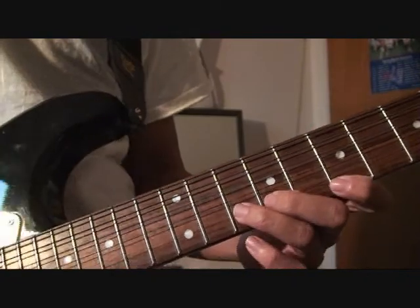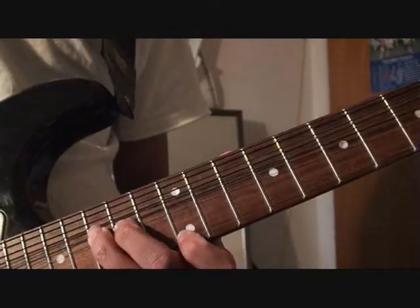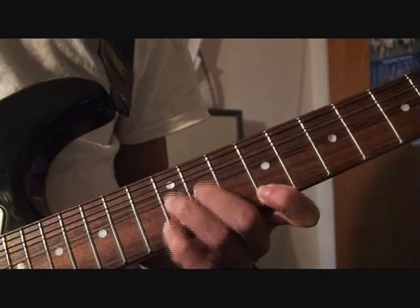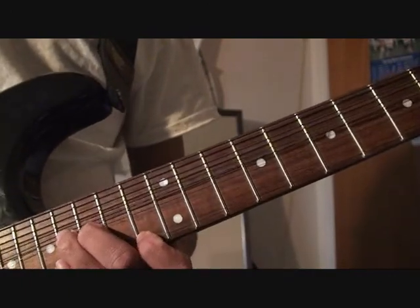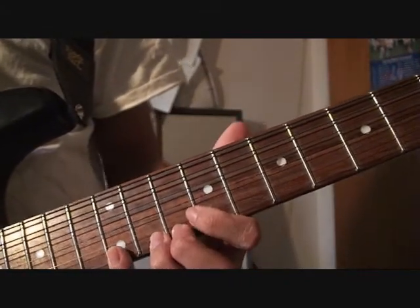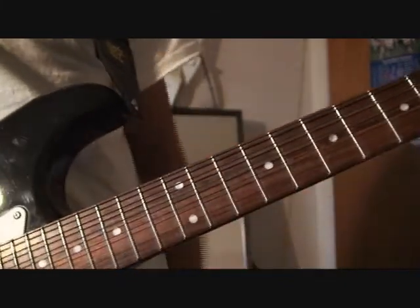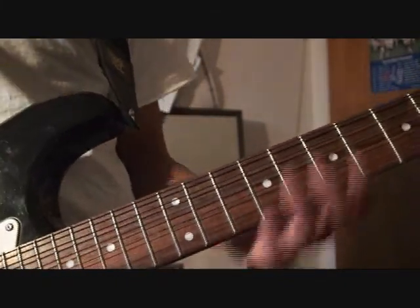And then you combine both of those together — it sounds like this. So that is the — and that's the 'Attributes to Death.' And if you don't want to play that, you can of course play the first finger. But I like the sound of that crying ring.